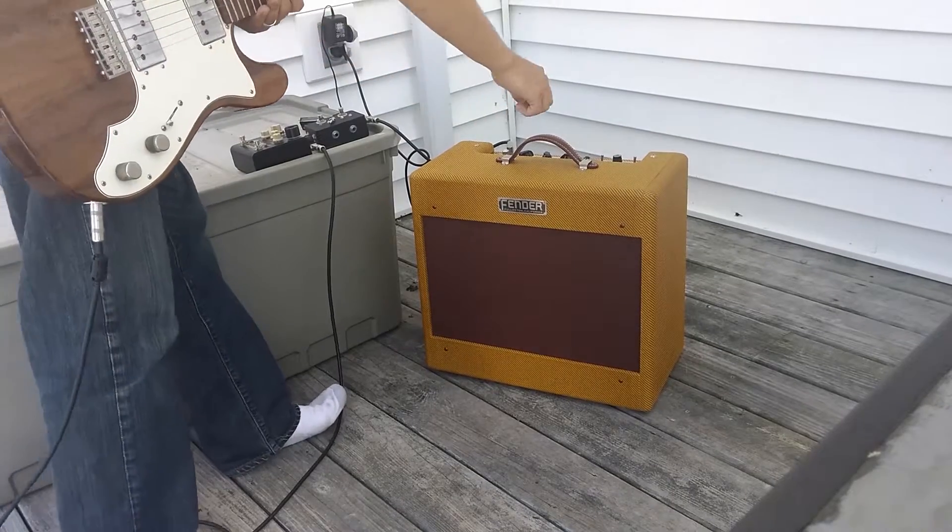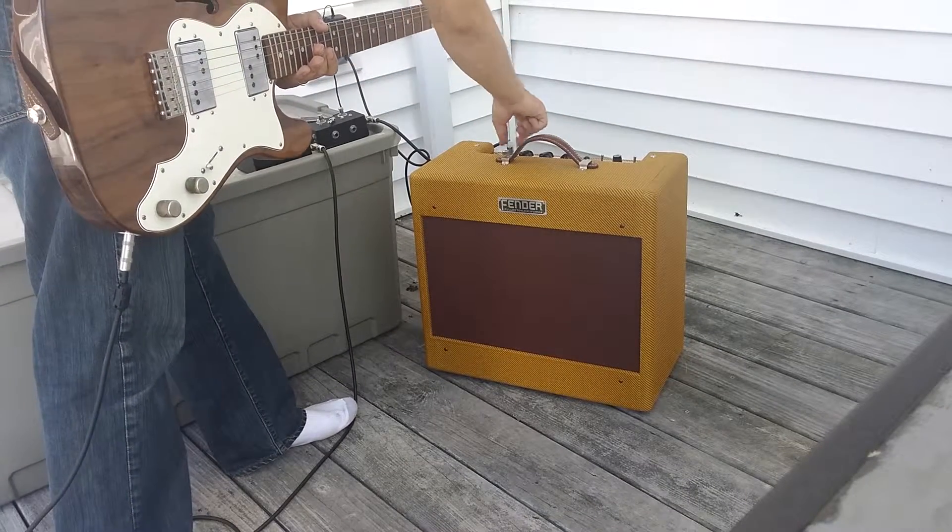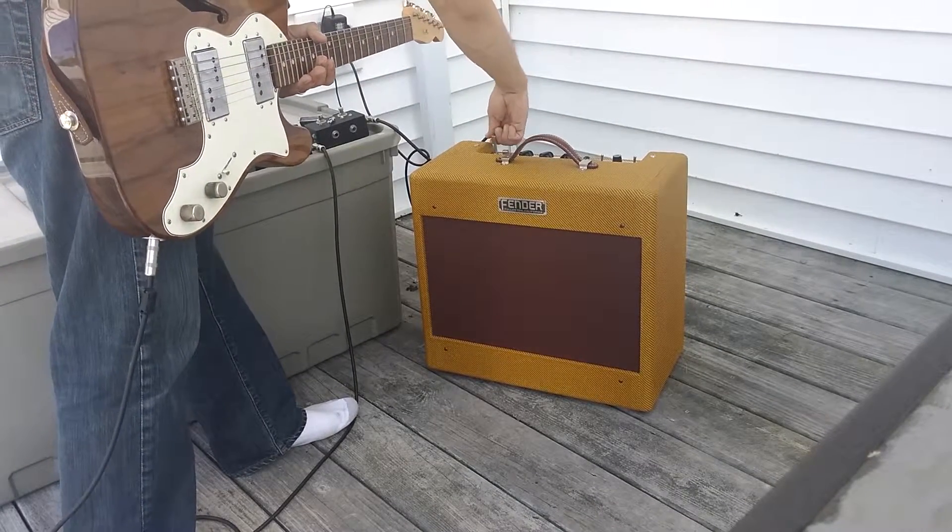Pretty awesome. Let's try the normal channel — back down to 0. Normal channel.